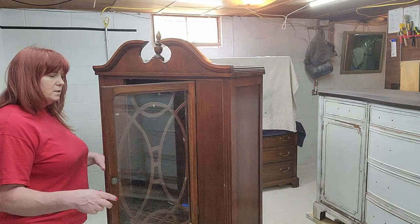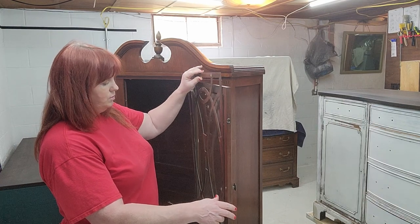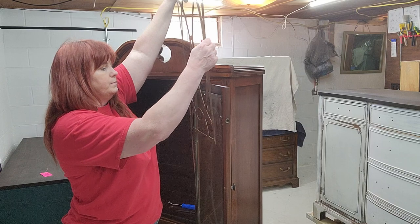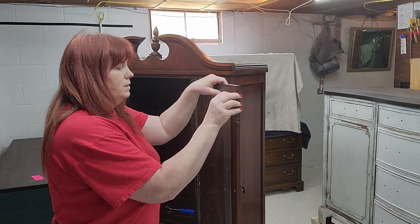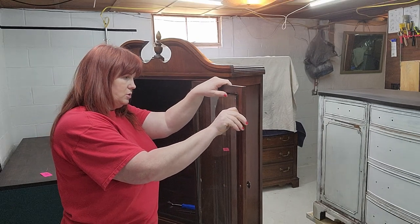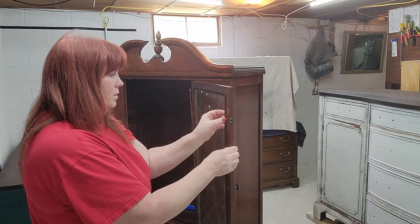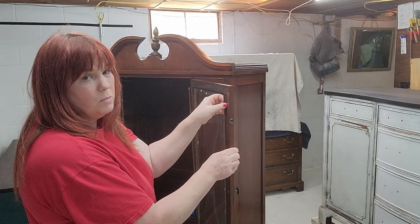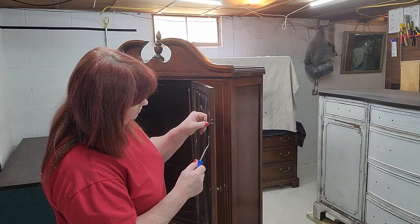I've started cleaning it. Someone has already started to take the grill out, so we're just going to go ahead and pull that out. The moldings are not all off so I can't get the glass out yet. It is not an antique so don't stress — it's just a reproduction. I'm going to try and get this molding out without breaking the glass, because that will be most unfortunate. It's really loose; I don't know why it won't just give way.